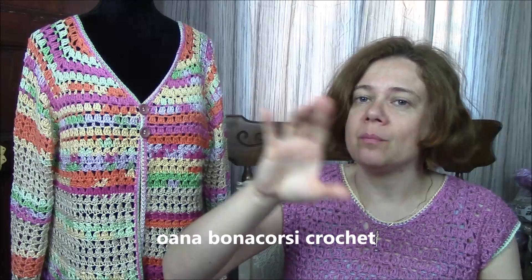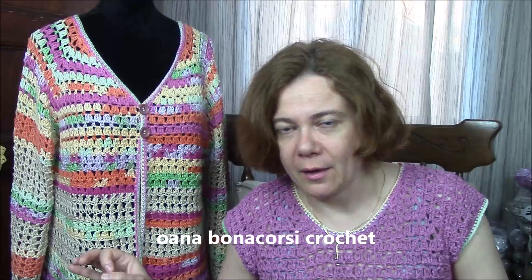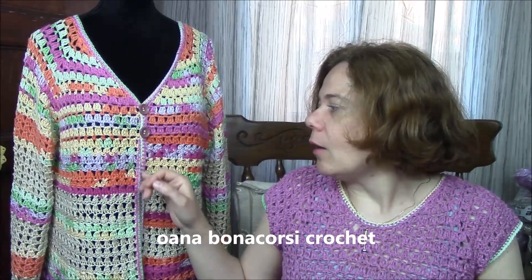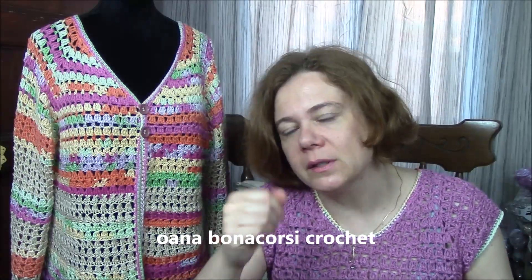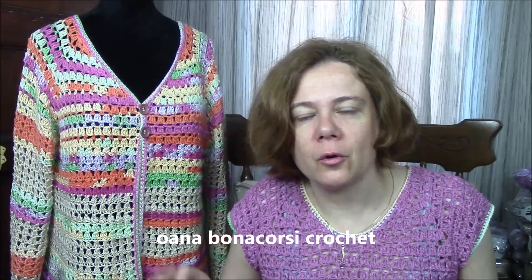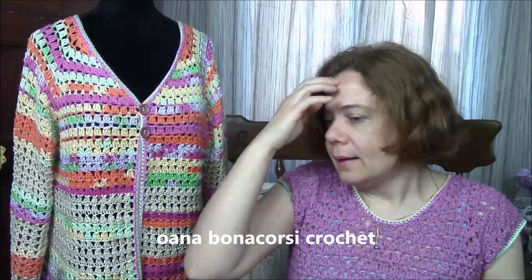The yoke I worked for the cardigan is exactly the same as I worked for the dress — the link is below. The yoke is worked with the granny variation stitch and it's pretty easy. From the division row, because we are working on the cardigan, I changed the stitch a little bit. I put a lighter, more summery stitch — I work with a shell stitch. It's really easy, but more light and lacy, and that's the body part after the yoke.